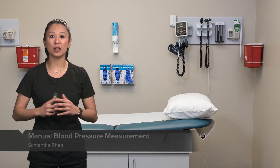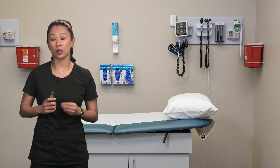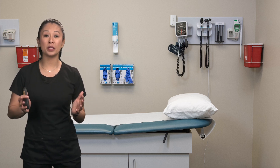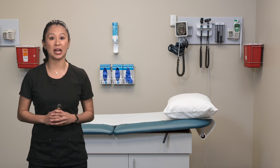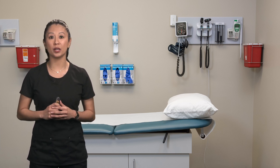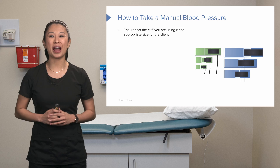Let's talk about how we obtain a manual blood pressure. This is a skill that nursing students typically struggle with. Personally, I used to work on a stroke floor and we performed manual blood pressures as a nurse all the time, because if a patient has an extremely low or sometimes an extremely high blood pressure, we have to make sure it is accurate before providing medications.